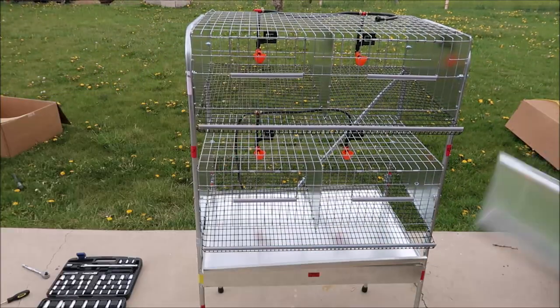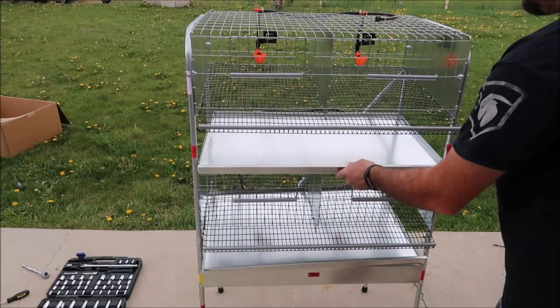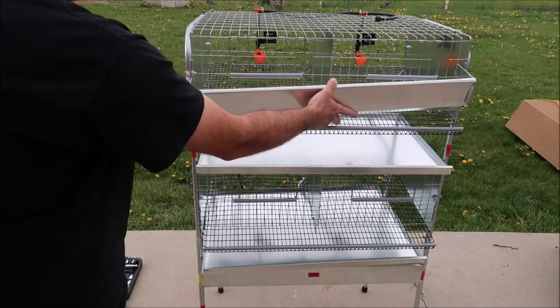Go ahead and install your trays. The top tray will sit on the top of the bottom cage. Then you'll be able to put your feeder trays on.